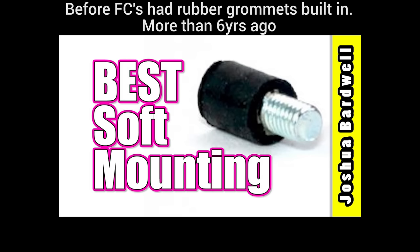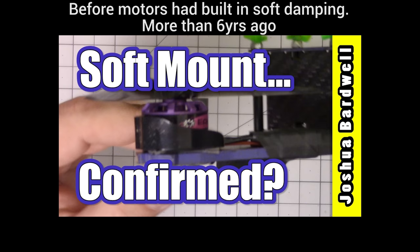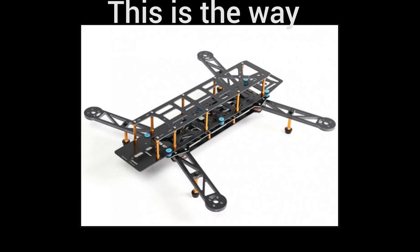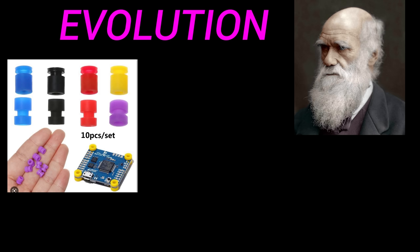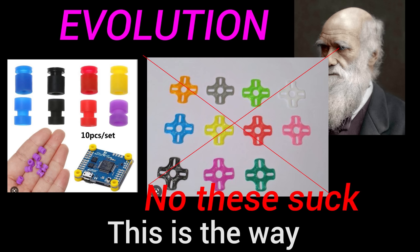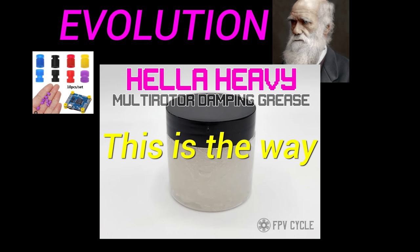We've known for a very long time that if we can figure out how to hardware dampen vibrations, we could achieve more consistent flight performance and potentially better flight performance as well. Basically a clean and dirty setup, which is something we've been doing since the inception of multi-rotors because we've known that we've had to deal with these vibrations. I'm going to skip everything in the past and tell you a little bit about the things that I've worked on.